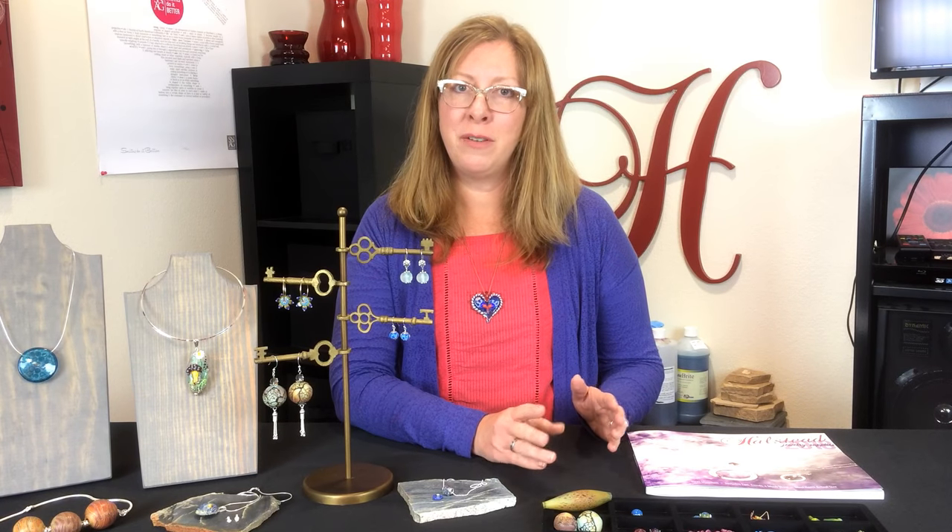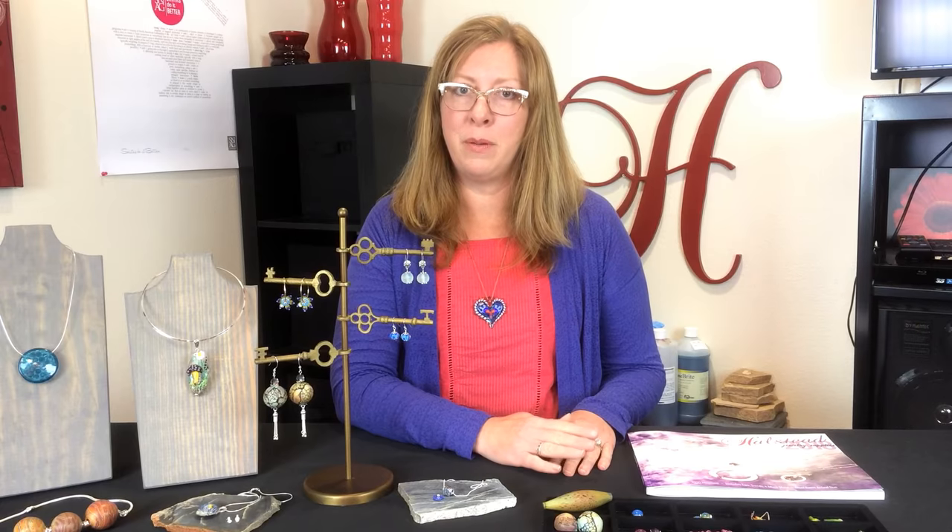It's easy to make your own jewelry using lampwork beads because we have a bunch of different special findings that you can combine with your art glass to make it really simple and beautiful for resale or to wear yourself. So let's take a look at some of our findings.